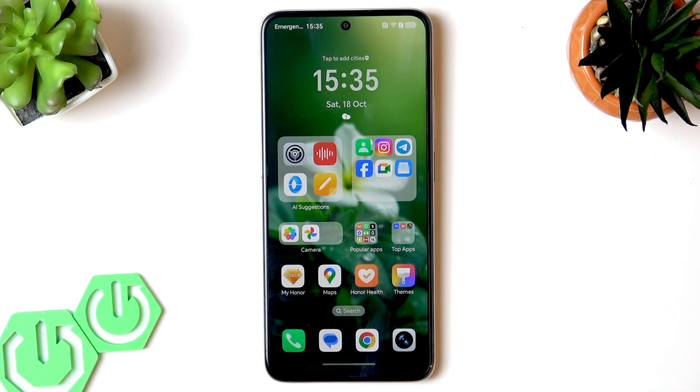Welcome. In this video I will show you how to enable Control Center and notifications with swipe down on Honor X70.